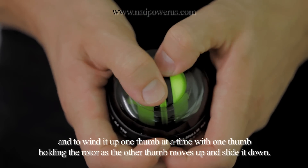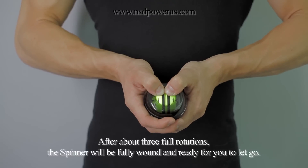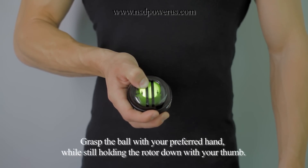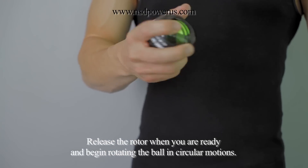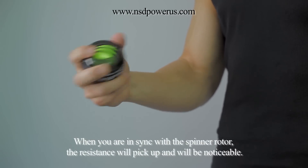The best way to do this is to use both of your thumbs and to wind it up one thumb at a time, with one thumb holding the rotor as the other thumb moves up and slides it down. After about three full rotations, the spinner will be fully wound and ready for you to let go. Grasp the ball with your preferred hand while still holding the rotor down with your thumb. Release the rotor when you're ready and begin rotating the ball in circular motions. When you are in sync with the spinner rotor, the resistance will pick up and will be noticeable.